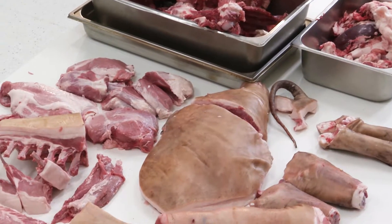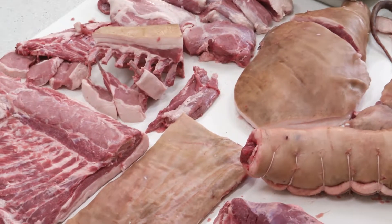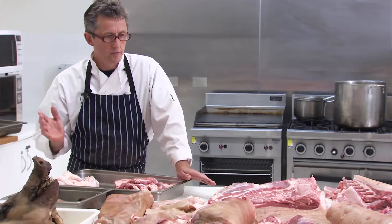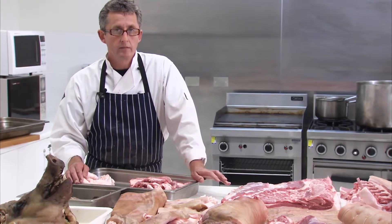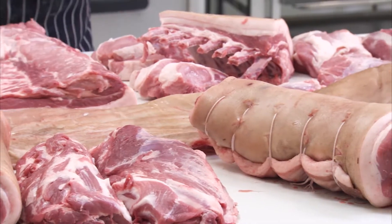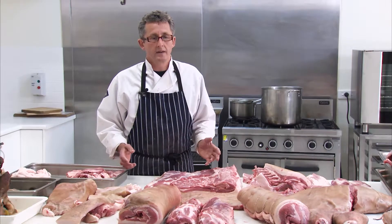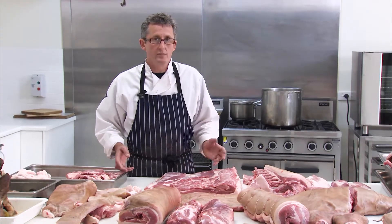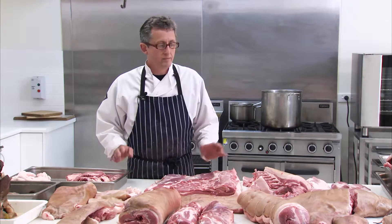Now the next step is to go on into the preservation of the pig. You might prefer to do the Italian style or just straight fresh meat — and this is what we've done today: fresh meat butchery. I know you'll like doing it. The proof will be in the tasting and the joy of making sausages together and sharing your labours with your friends. So please go out, get yourself a pig, and enjoy the process.